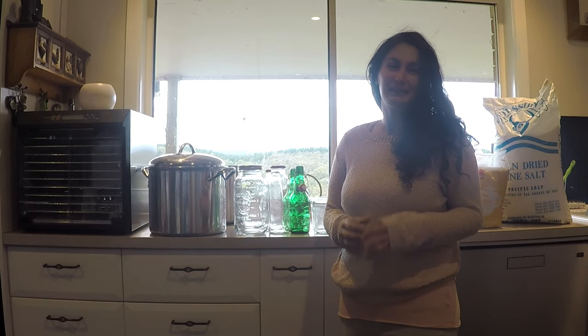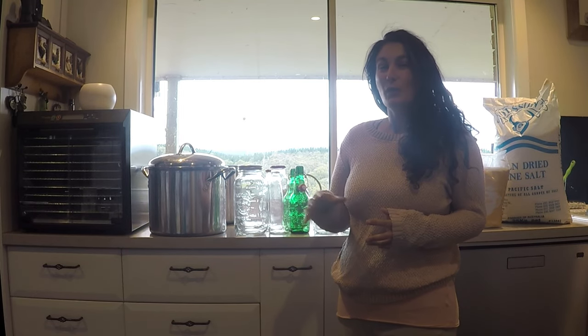Hi and welcome back to my channel. My name is Natalie from Living the Dream Permaculture, and today I'd love to talk to you about what I use in my kitchen to preserve my harvests. There are a couple of extra things I haven't got here yet that I'll talk about at the end, but for now let's go through what I do use and why I love them.